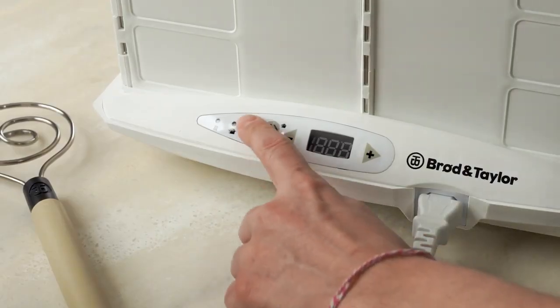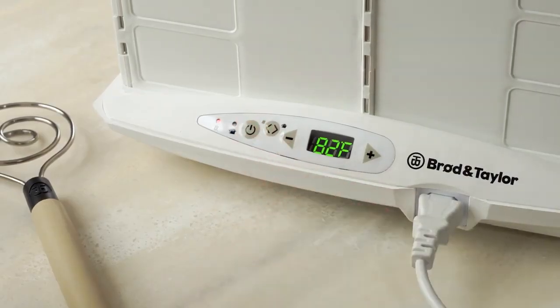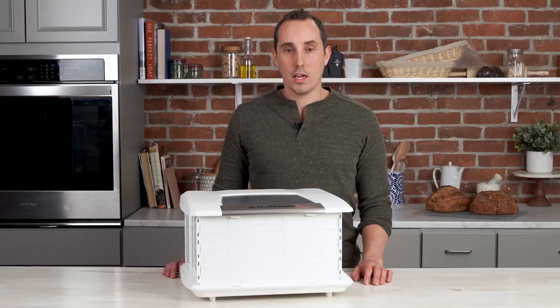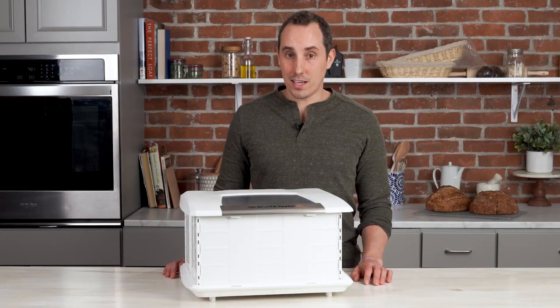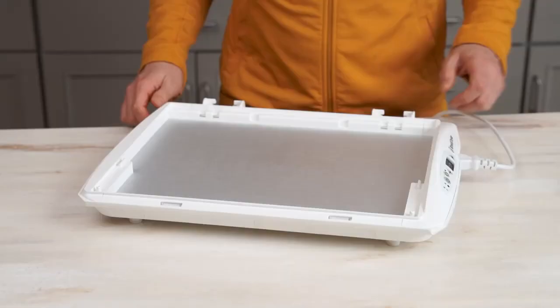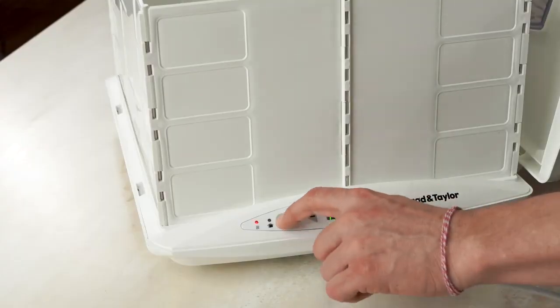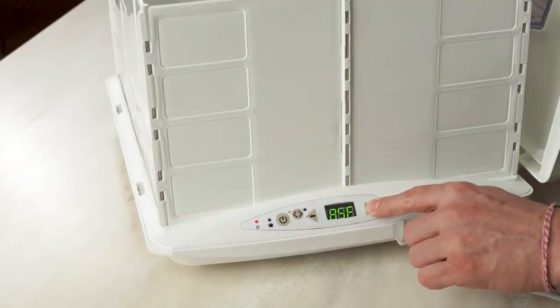When you first turn your proofer on, you'll notice a red indicator light comes on. This tells us that the base plate is actively heating up, and when the green light comes on, this tells us that the plate has reached its temperature. This does not indicate that the contents within have come to temperature. The thermostat of the proofer controls the temperature of the aluminum base plate, which has been calibrated to bring your dough to the temperature you've selected.